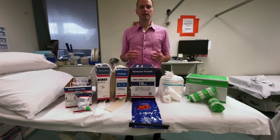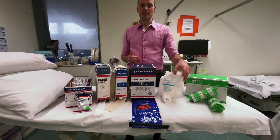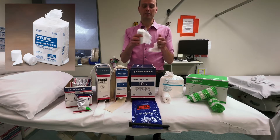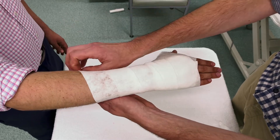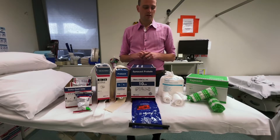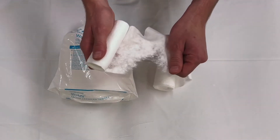The first thing we do when we put a plaster on is put the under-padding on. In most ED departments as well as theatres we'll typically go straight to what's called a padding like Webril. This is a tearable soft layer that we wrap around the limb circumferentially, going beyond the layers of the plaster so we can fold it back over at the end. Webril is the most common type — it has a good conforming nature and tears easily.